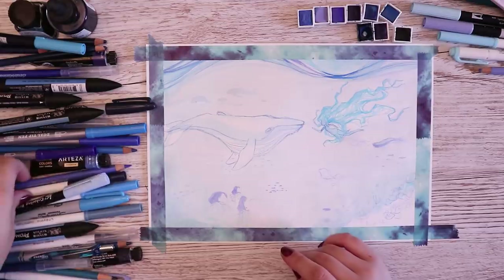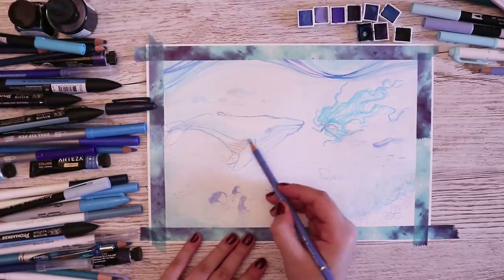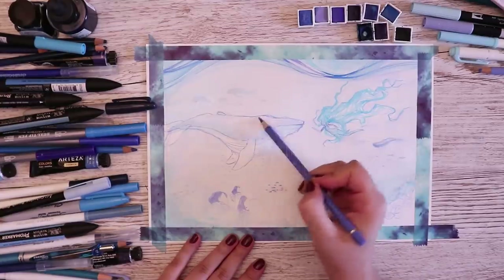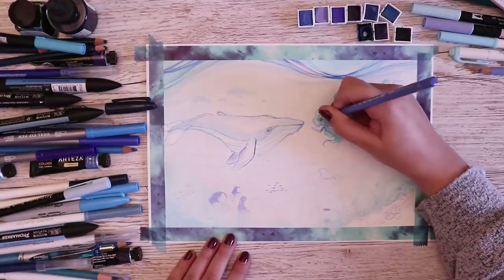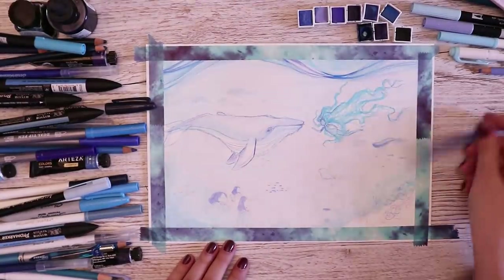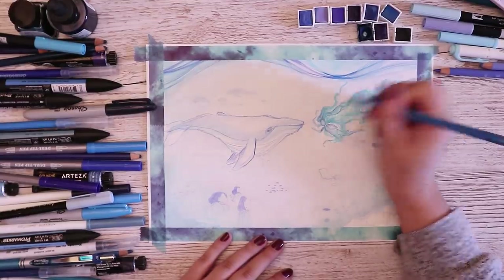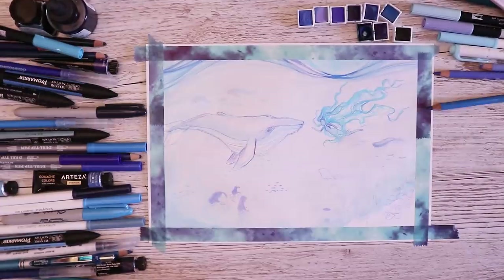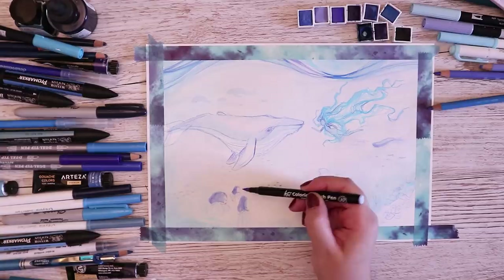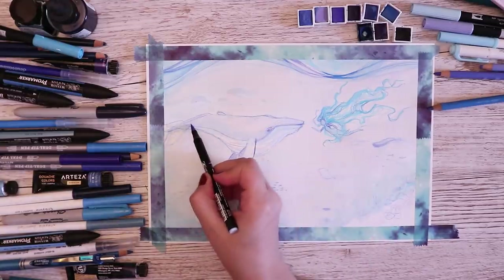I might go in with a pencil and shade in this good boy over here. Shall we name him something? Walter — I like Walter. Walter's a good whale name. I also want to keep his top a little bit lighter because of the light coming in from above the sea. I'm giving her hair some details with my pencil. Going in with a more saturated blue for her hair — these pencils are my favorite Faber-Castell Polychromos. Trying my Koi Sakura coloring brush pen — it's a pretty grayish-blue and I think it's going to work nicely on Walter.